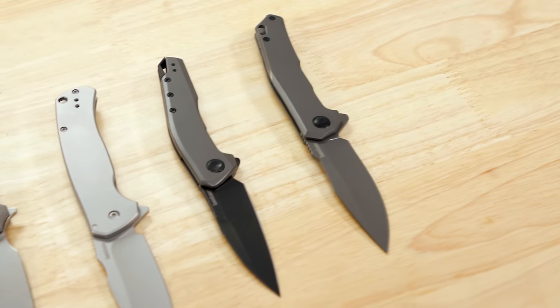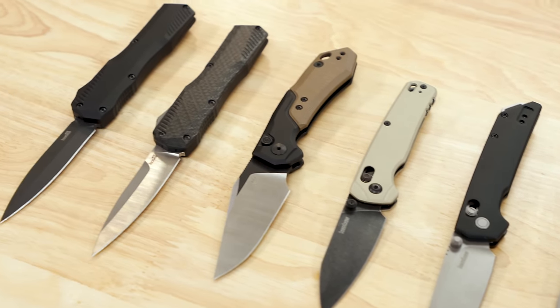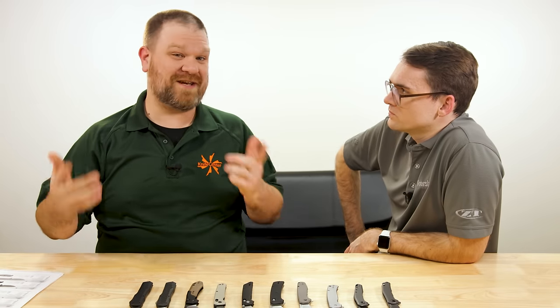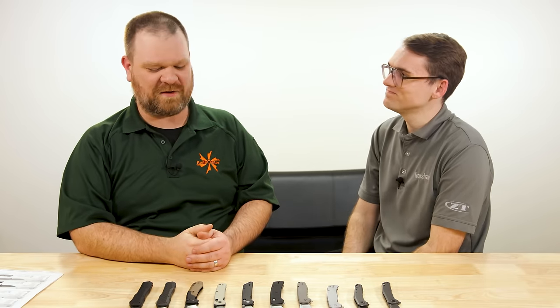That's what we've got — wave one of the 2024 new Kershaw lineup. You can expect more stuff throughout the year. If you have any questions, leave them in the comments; we'll try to answer them and may even get Andrew to pop in. These should be available right now, so check the links in the description. Andrew, thank you so much — always great to have you here to take us through the new stuff. Cheers.